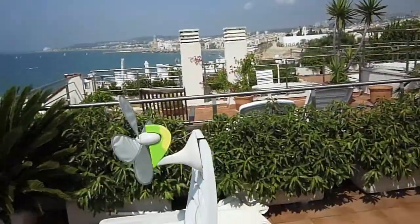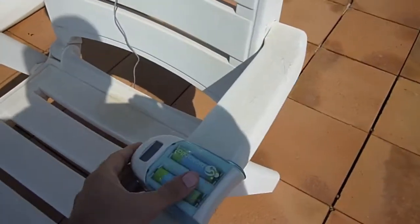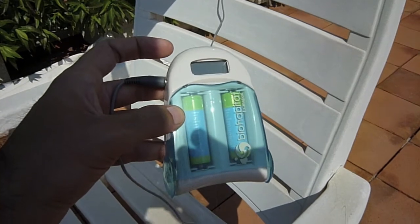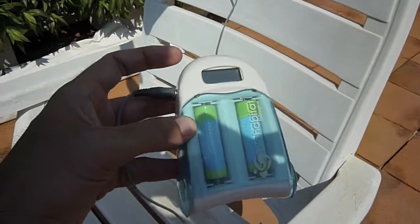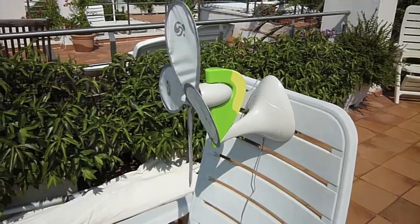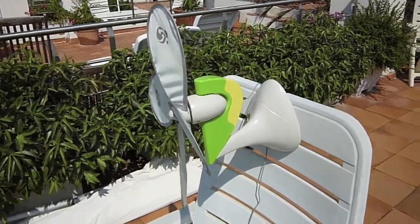The Biohabitat collection is composed by different components. Basically what you have is a battery charger that holds two 1.5V batteries, and to this charger you can attach different devices. In this case I attached the windmill, which is not turning right now because there is not enough wind.